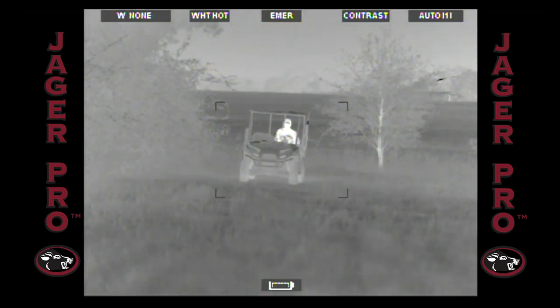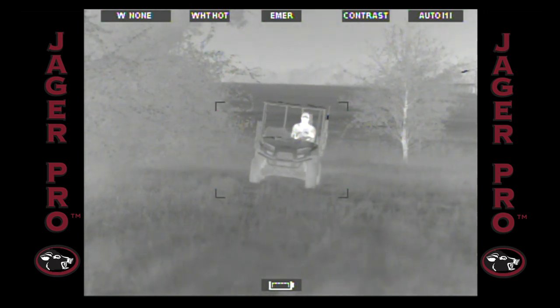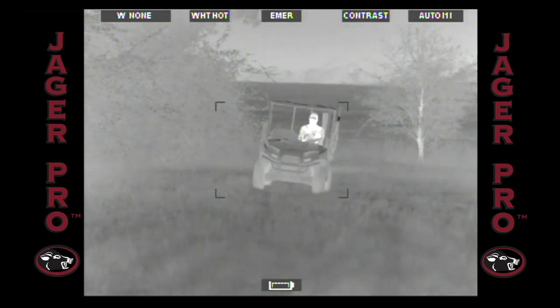I quietly travel towards Blowdown in an electric utility vehicle, taking wind direction into consideration. I decide to take the route past Old Pasture into the south end of Blowdown, then stalk the final 100 yards into the food plot and spot a single deer.